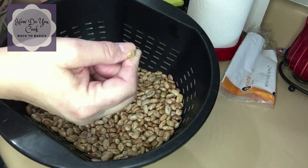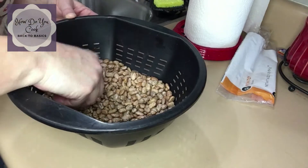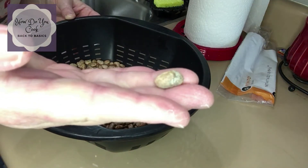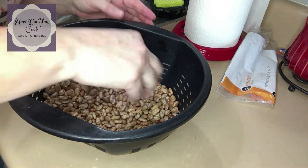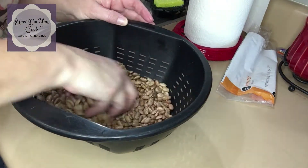So you have these little halves that I always try to take out. And see, that's a bad bean right there — that's usually what I try to get out. I don't know if you can see that. So I'm just going to continue to pick the beans.